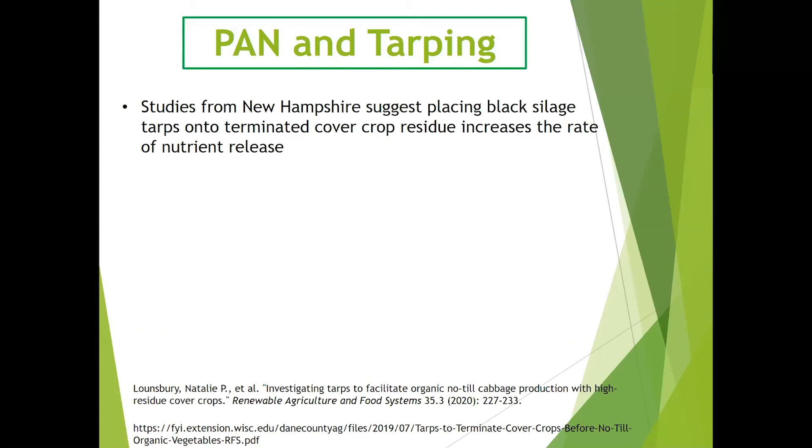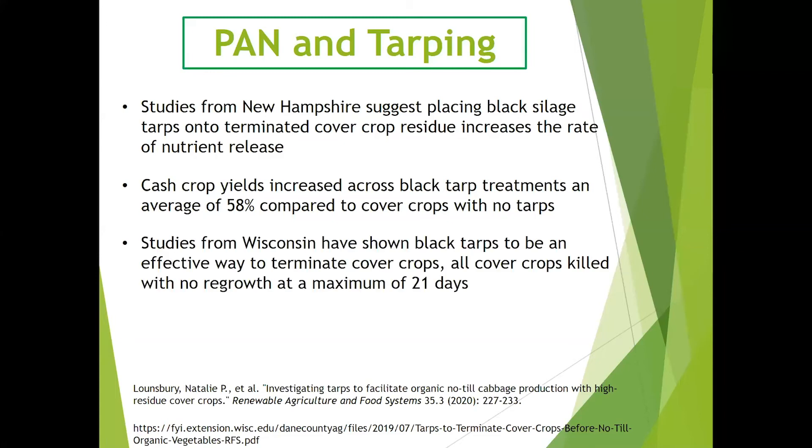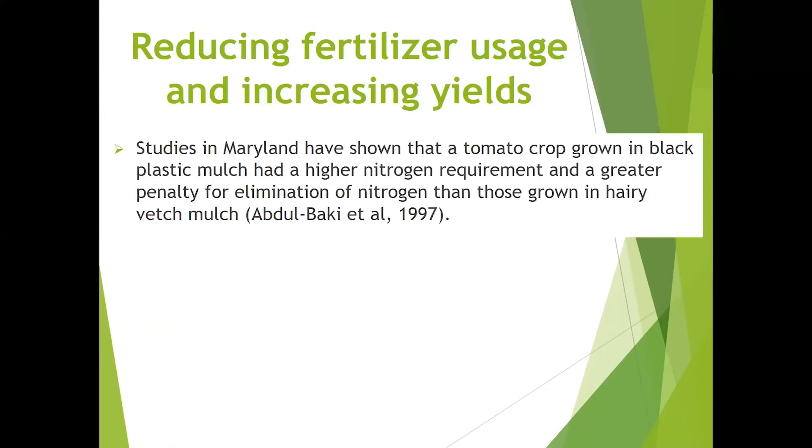Studies from New Hampshire suggest that placing black silage tarps on terminated cover crop residue increases the rate of nutrient release. Cash crop yields increased across black tarp treatments an average of 58% compared to cover crops with no tarps placed on top. Studies from Wisconsin have shown black tarps to be an effective way to terminate cover crops, with all cover crops being killed with no regrowth at a maximum of 21 days. Tarps are increasingly being used to terminate cover crops and facilitate no-till planting of vegetables.